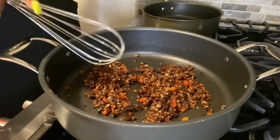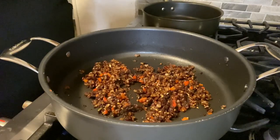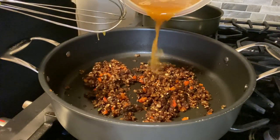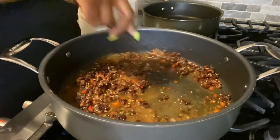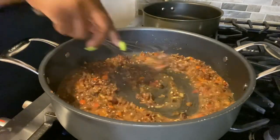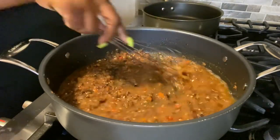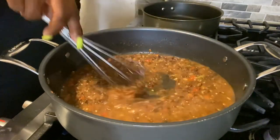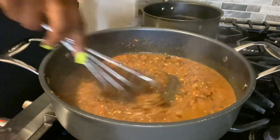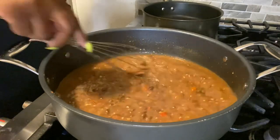We're about to add that delicious shrimp stock to our roux, and we're going to pour it in slowly while whisking. We can't take away liquid but we can always add, so we'll pour slowly and whisk really well — we don't want any lumps. We'll keep adding and whisking until we get the consistency where we want it.